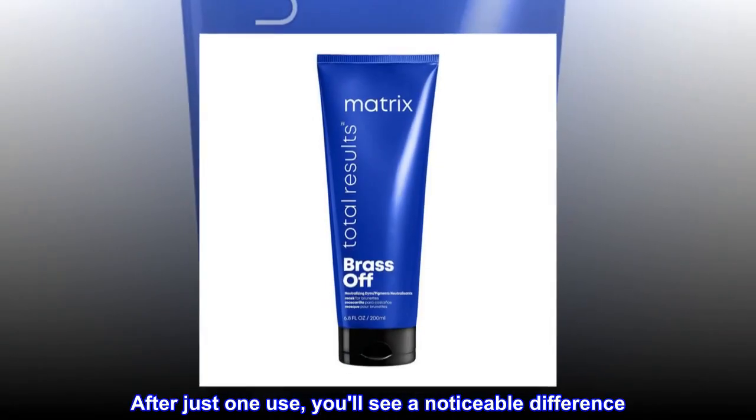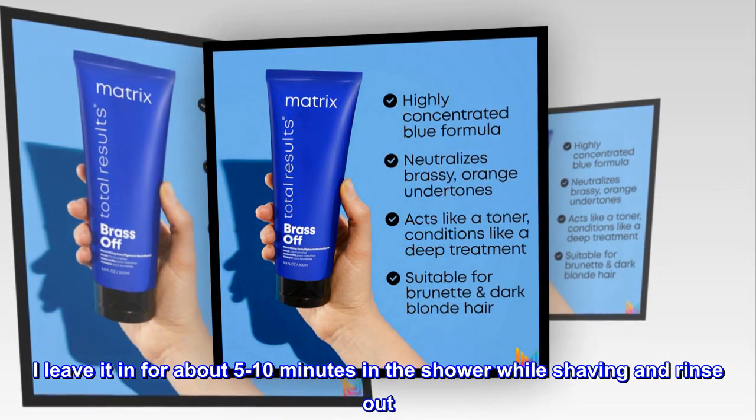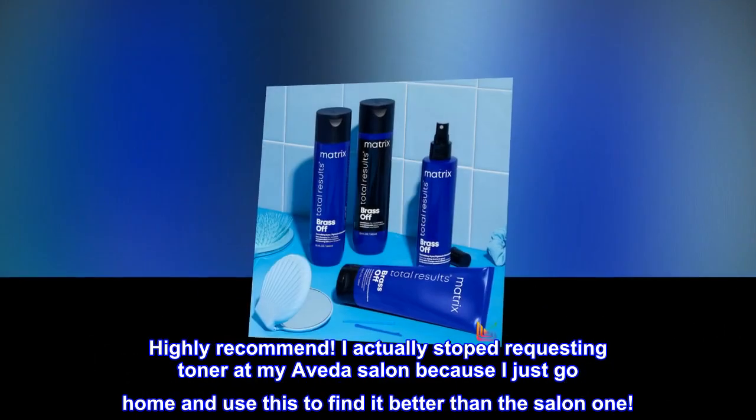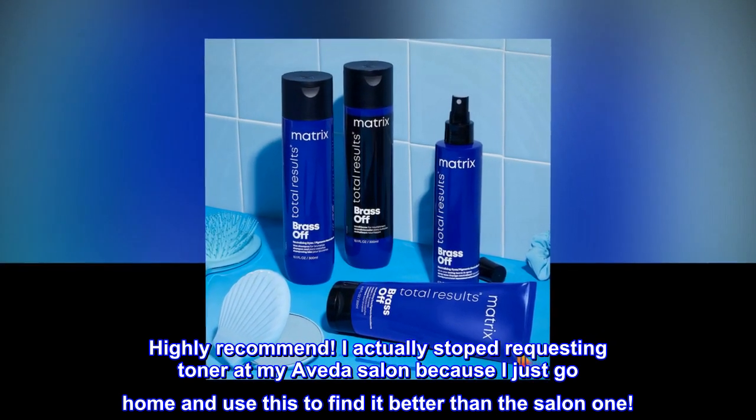After just one use, you'll see a noticeable difference. I leave it in for about 5 to 10 minutes in the shower while shaving and rinse out. Highly recommend. I actually stopped requesting toner at my Aveda salon because I just go home and use this — I find it better than the salon one.